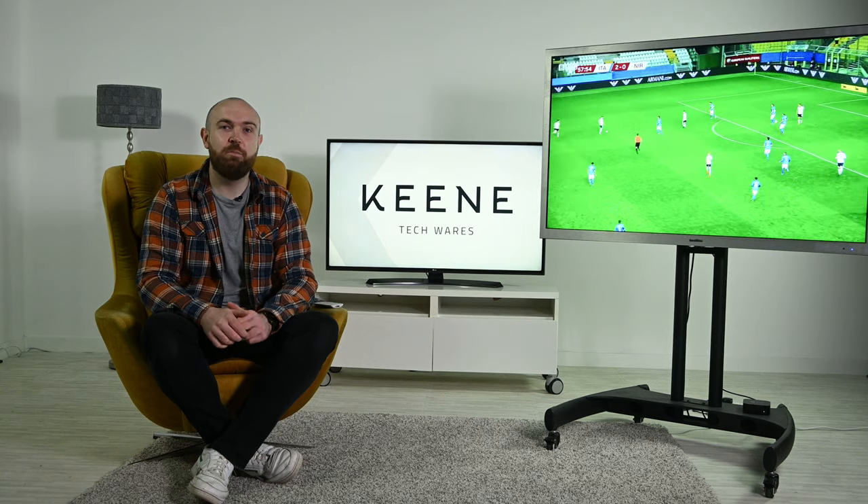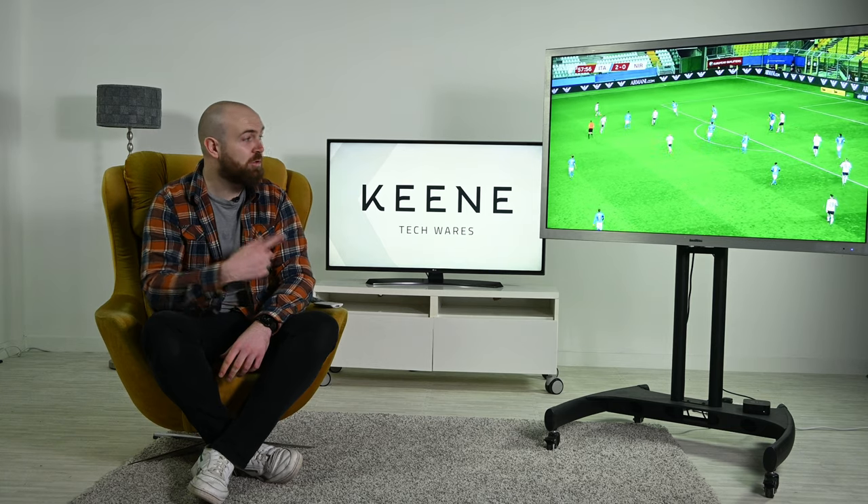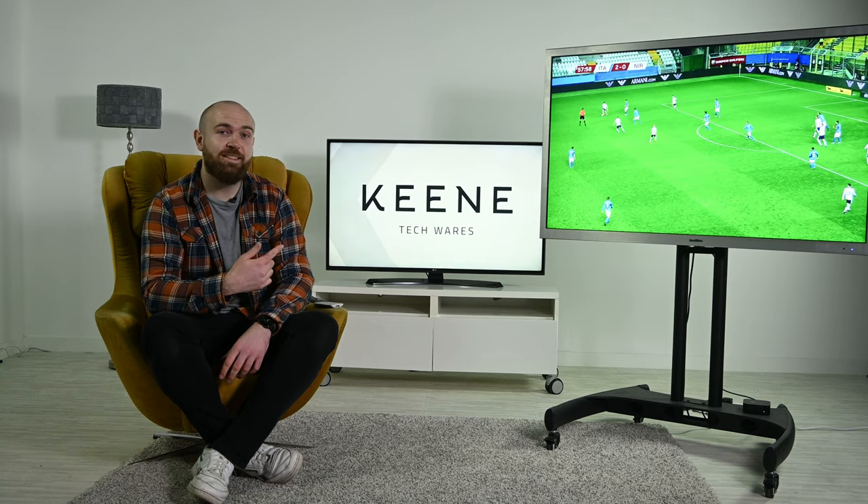Hello and welcome to Keane's channel. I'm Joe and today we're going to be taking a look at the ProofVision 55-inch Air TV.